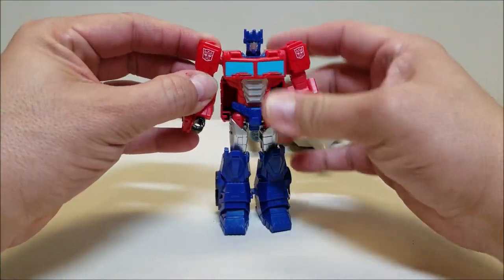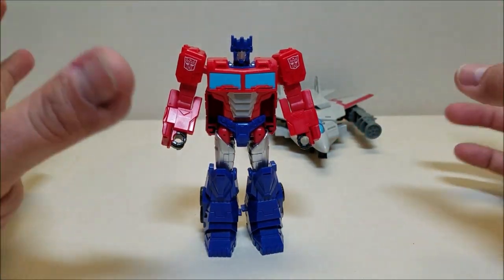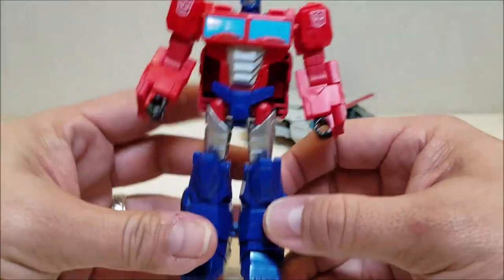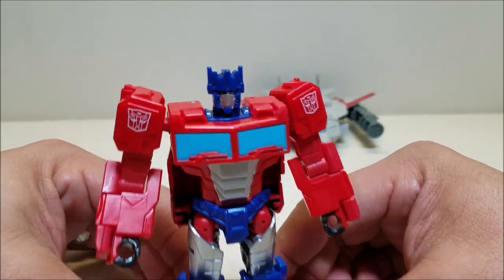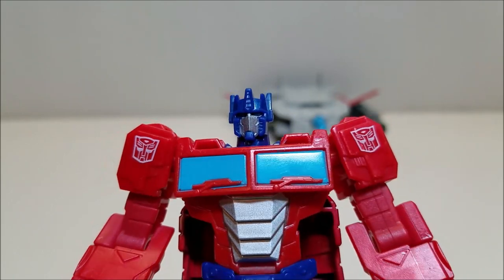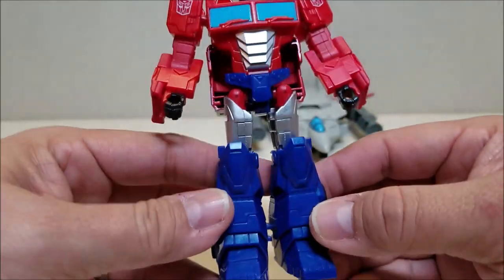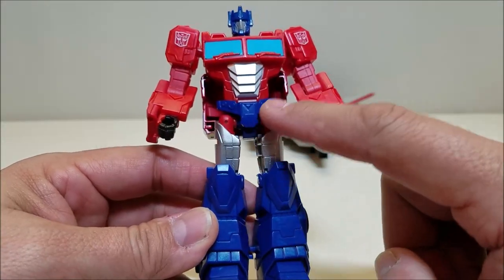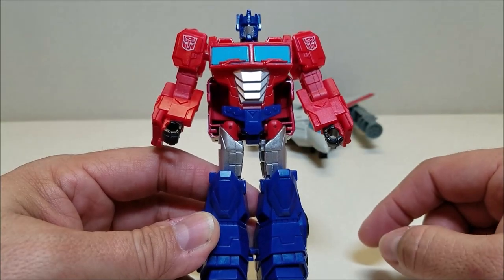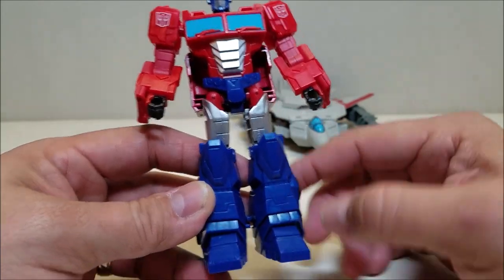The robot mode is better than the vehicle mode. I do like this robot mode — it is approximately five inches tall, so it's not a bad size and he looks pretty good. The face sculpt leaves a little bit to be desired, but it's not terrible. I don't know why they went with blue on the hip piece — that really should have been silver. They painted other parts, so why didn't they paint that while they were at it? I don't know why they do things anymore.